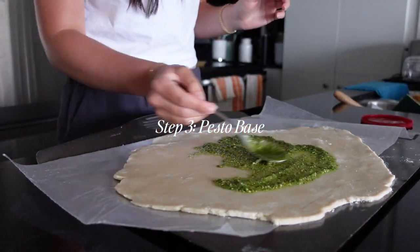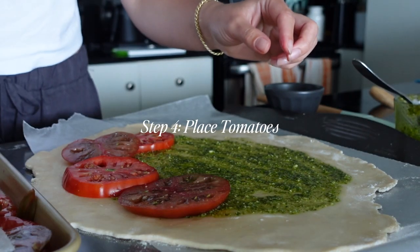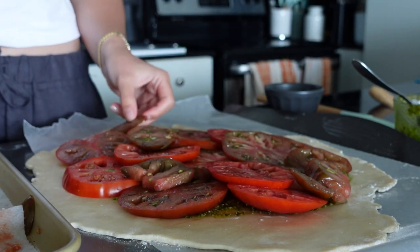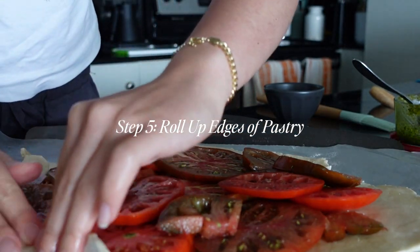I cleaned up for a bit and then laid down the pesto base. A tomato galette is kind of like pizza — it's like a tart, kind of like a pizza tart. It's just the dough that kind of makes the difference, so the pesto kind of acts as the sauce.